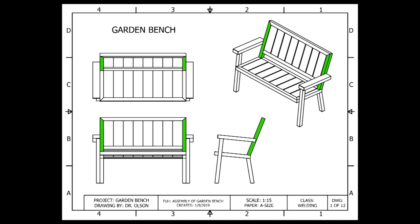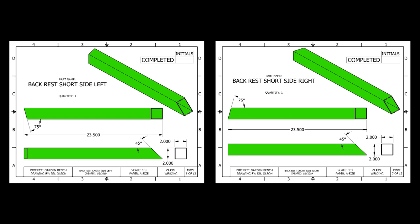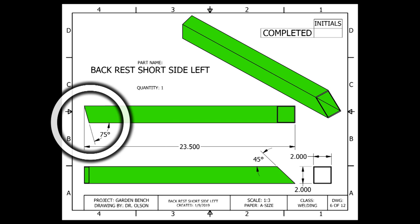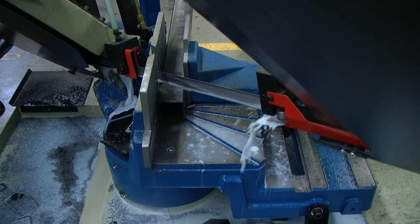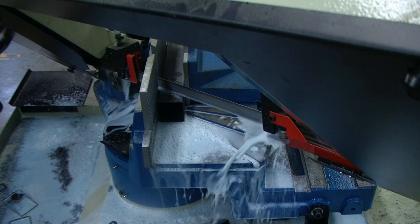The next two pieces that we're going to cut are the most difficult pieces to cut on this project — the back rest short side left and back rest short side right. The back rest short side left is 2 inch by 2 inch by 14 gauge square tubing, with a total length of 23 and a half inches. There is a 75 degree angle on one side and a 45 degree angle on the other side, but between cuts, this piece needs to be rotated 90 degrees because those angled cuts are not made on the same side. I have my horizontal band saw set up at 45 degrees for the first cut.